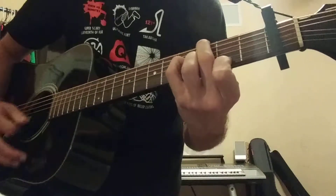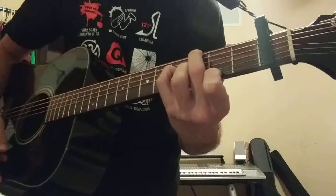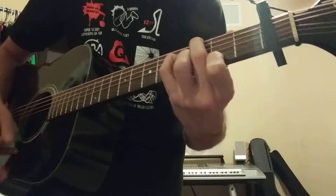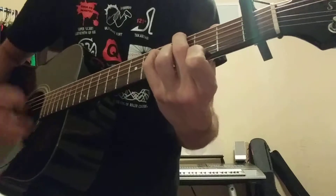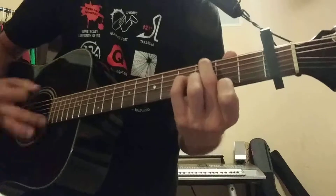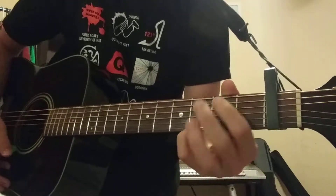So basically you're going to play a G major 7th. It's going to go... which is just like playing a normal G chord.